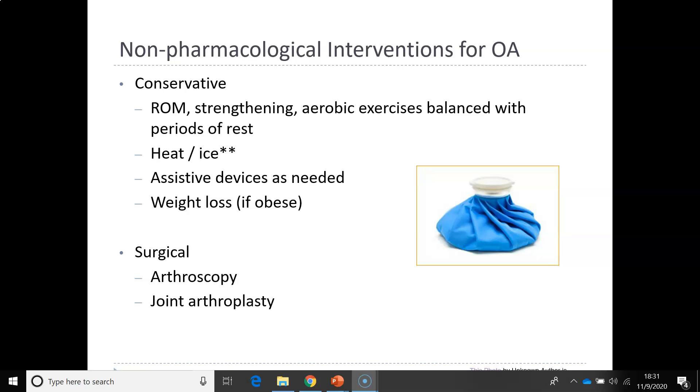Joint replacement nursing interventions to prevent complications are listed on page 311, table 18-2, and postoperative care of the older adult with the total hip is on page 311, table 18-2. Please review the femoral nerve block critical rescue on page 315 and nursing safety priority as well. We will discuss the plan of care for the postoperative patient in the live chapters.